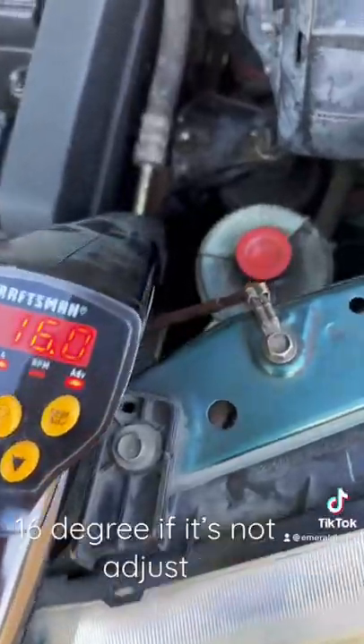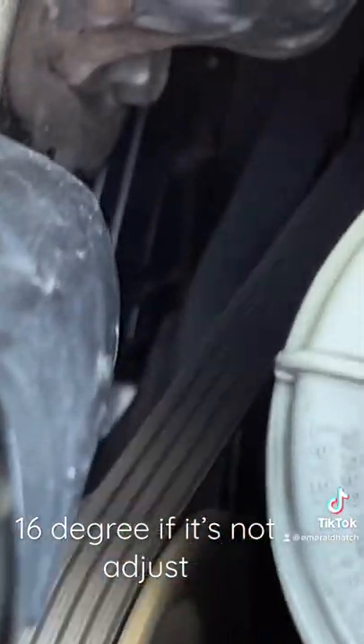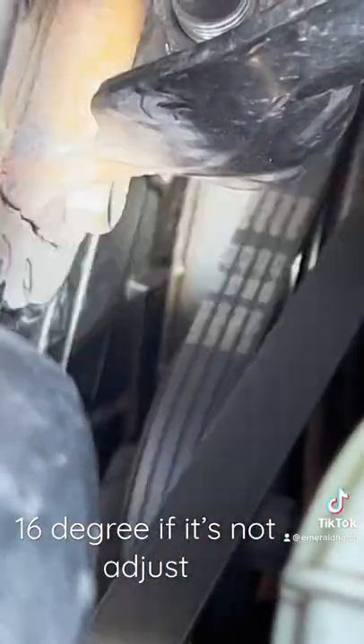If you need to adjust your distributor, the three bolts are right here. At 16, it should be at top dead center at the single white line.